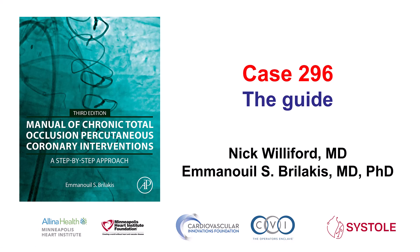Hi, this is Nick Williford and Manos Berlakis, presenting case 296 for the Manual of CTO Interventions. This is a case illustrating the importance of strong guide-catheter support, as well as sequential troubleshooting in complex cases.